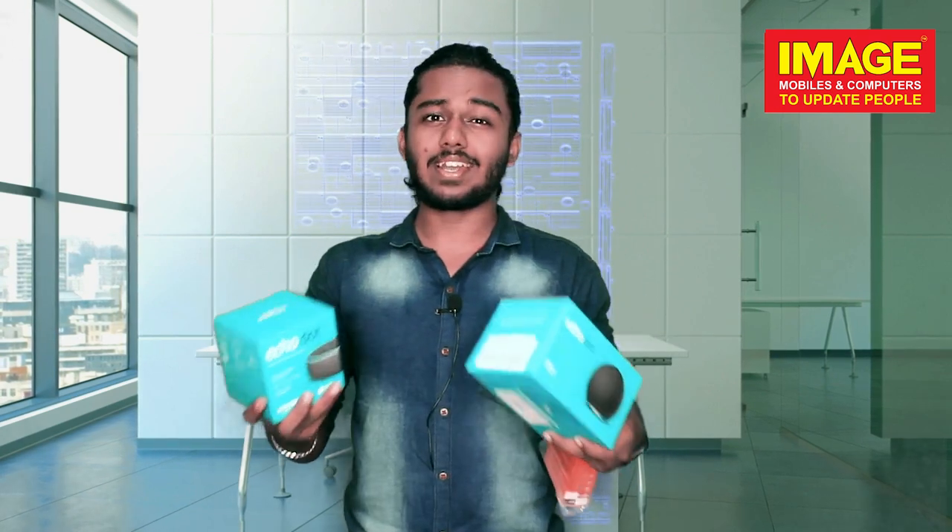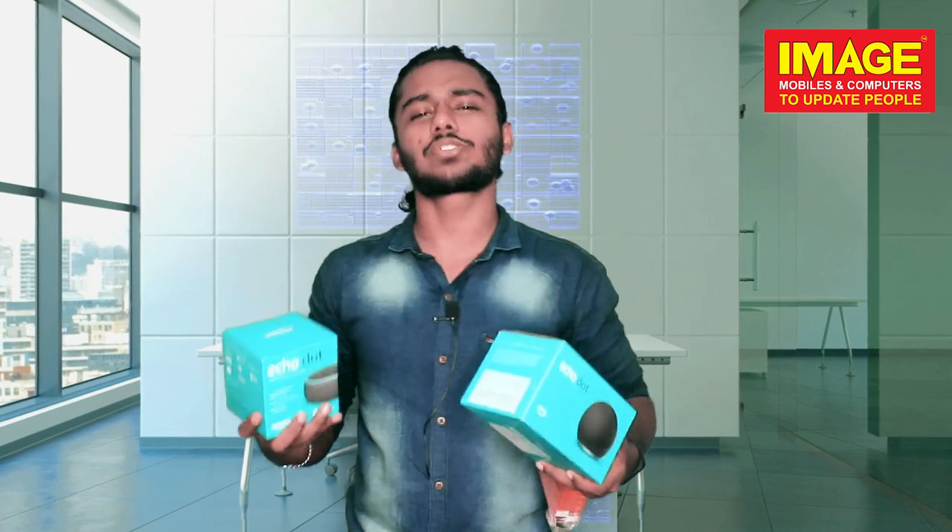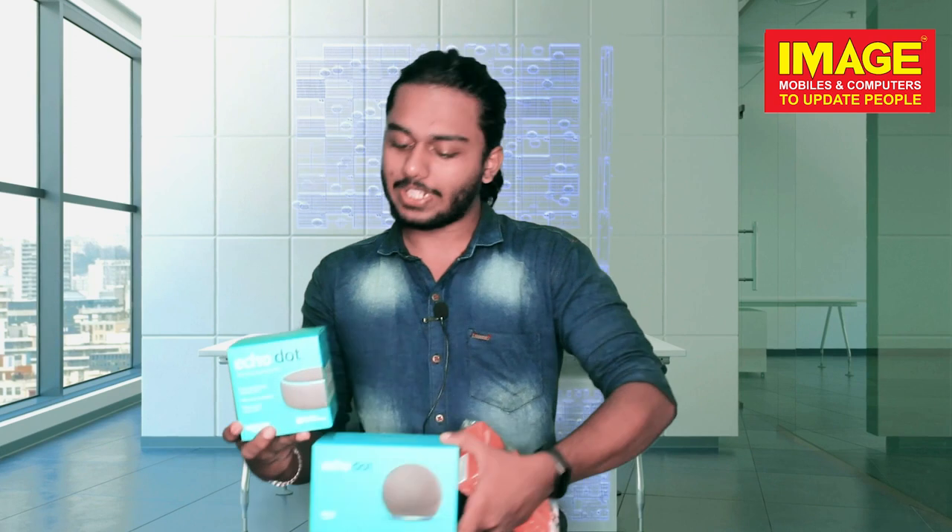It's called the clock variant. Basically, it's called functionality, but we can't find any features on it. This is what we call the Amazon Fire TV Stick.